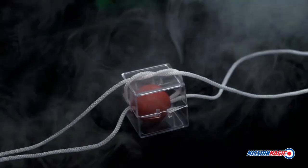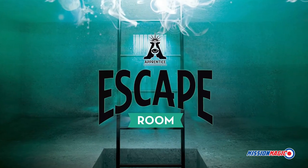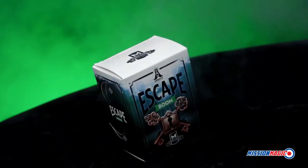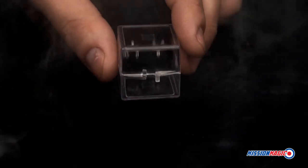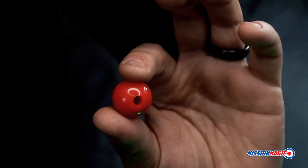Are you just getting started in magic and want to amaze your friends? Then you'll love Escape Room. Here's what happens. You display a clear box, two small pieces of rope, and a magical ball.